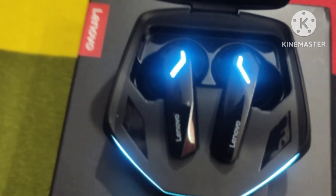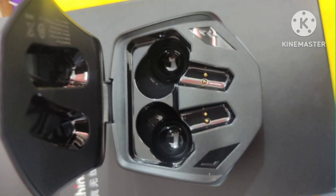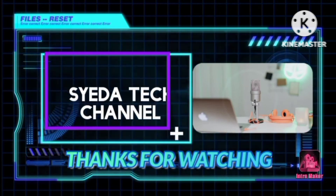Thank you so much for watching. Do subscribe to my channel, take good care of yourself. Allah Hafiz, bye.